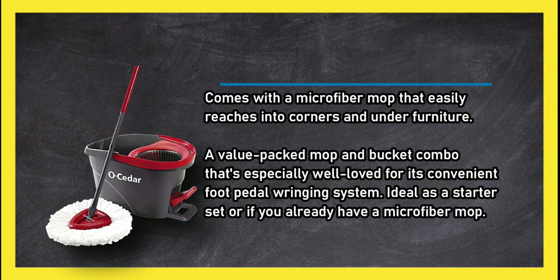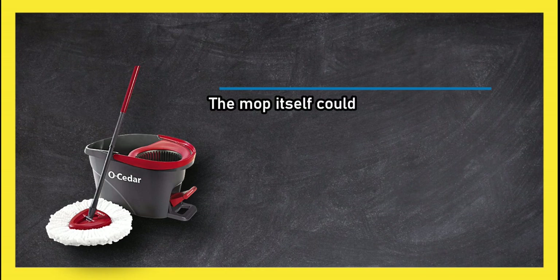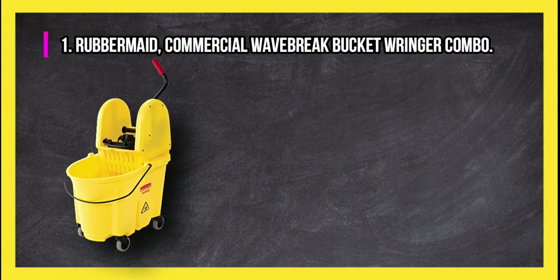This is a value-packed mop and bucket combo, especially well-loved for its convenient foot pedal wringing system. It's ideal as a starter set or if you already have a microfiber mop. The mop itself could be a little sturdier, but it can easily be replaced with a similar model.